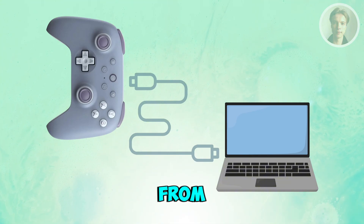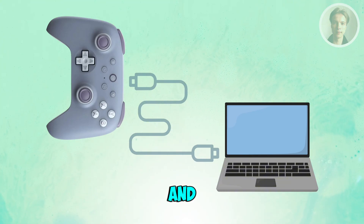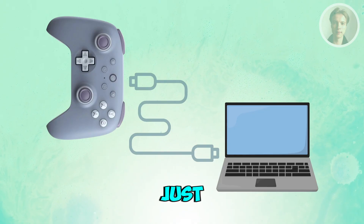Reopen the software and see if that actually works. Also, you want to make sure the cable supports data, not just charging.